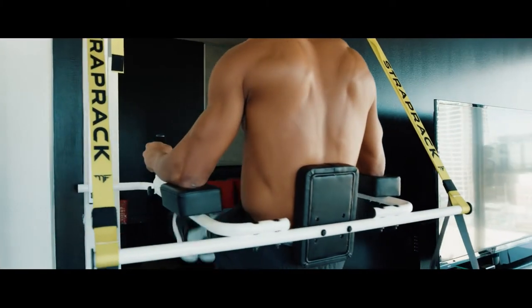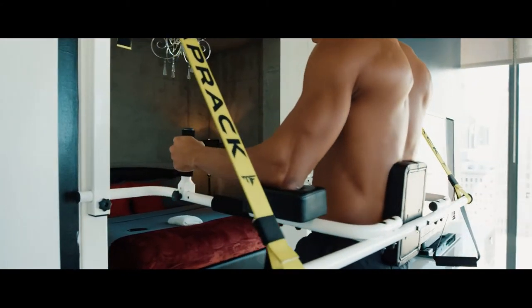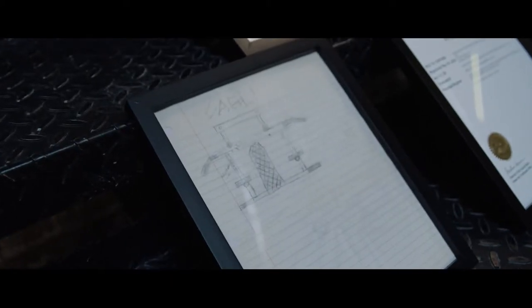I remember just doing some pull-ups and I was like, what if we actually had a full VKR on our doorway? How cool would that be? So I decided to draft up something I'd never seen before that wasn't on the market.